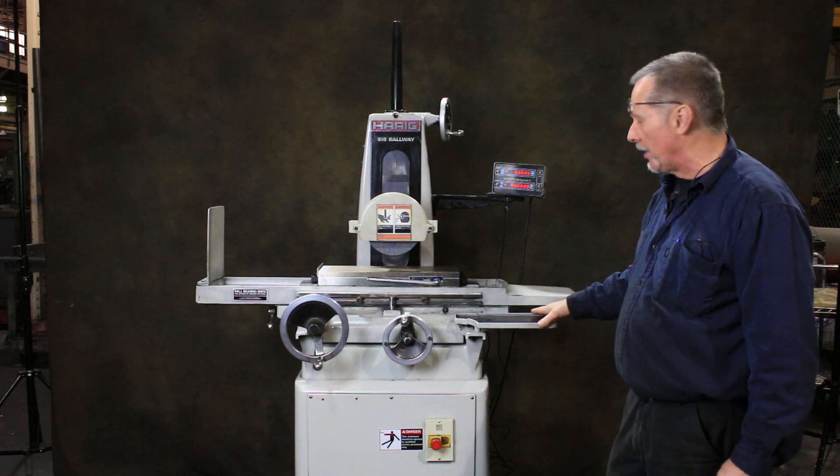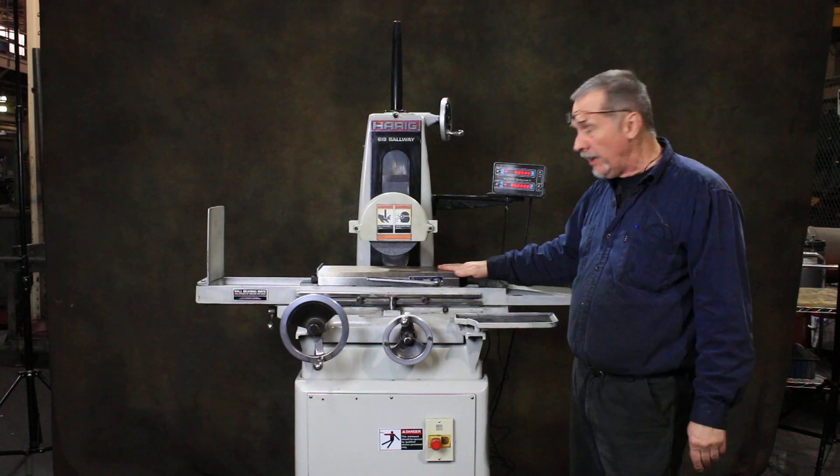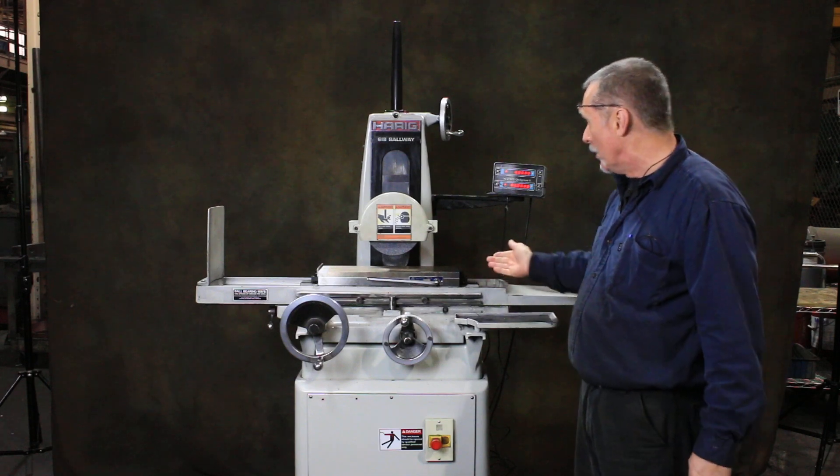This particular machine is currently wired for 230 volts. It includes a fine pole permanent magnetic chuck — you can turn it on and off. It also has a digital readout for the in and out movement.